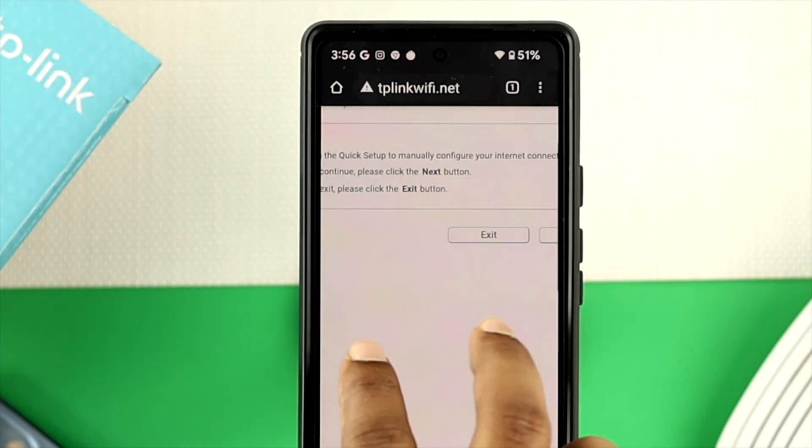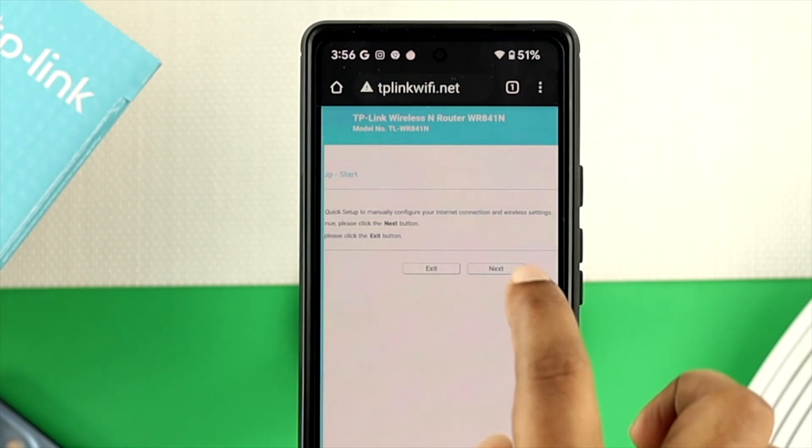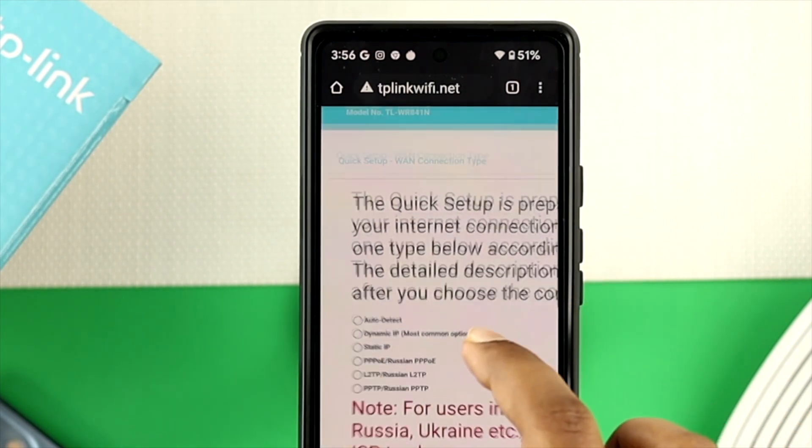Now you'll be able to see the interface will be looking like this, where it says quick setup start. Now go ahead and tap on next. You have to tap on next one more time, unless you see this appears on your device.